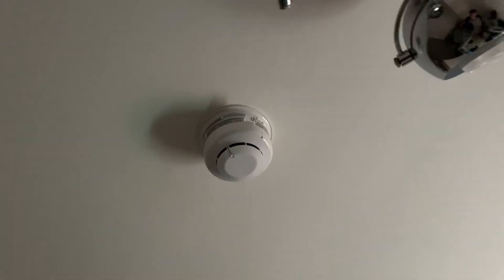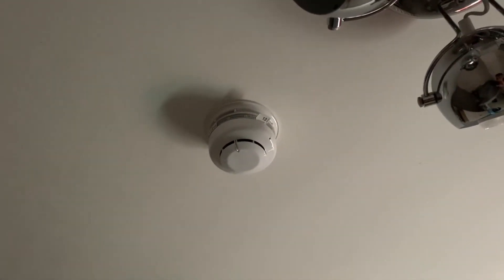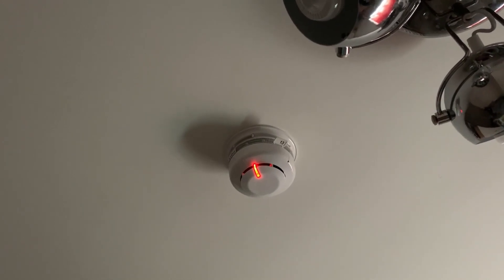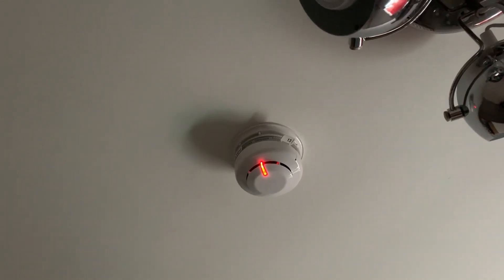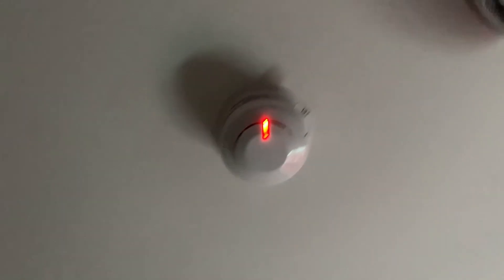This one likes to take its time. As you may be able to tell, it's getting there. There we go. I think I forgot to remove the delay on this one, but there we go. The sound is really quiet in here as well.